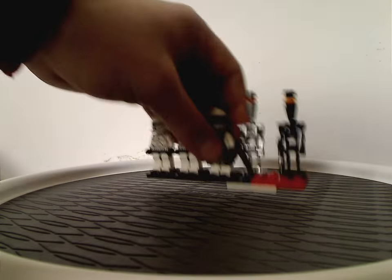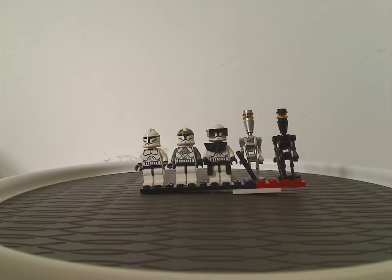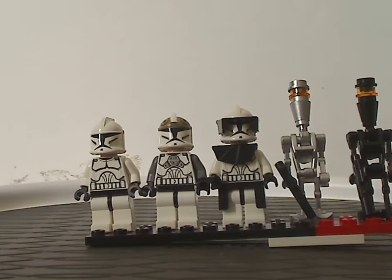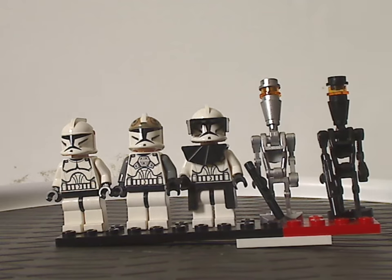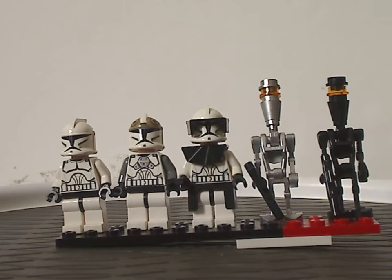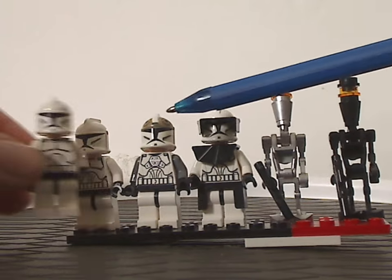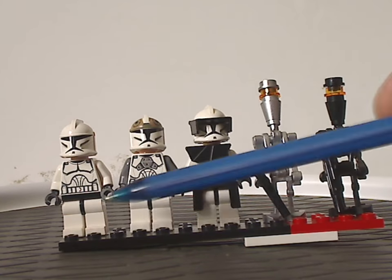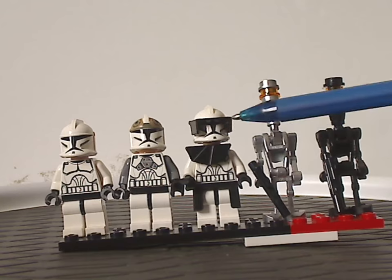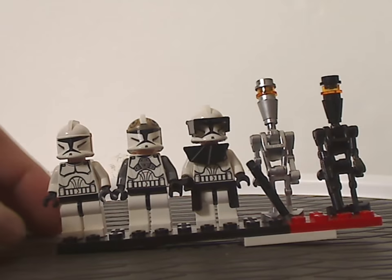So first off, for the minifigs — I'll save you a little time on the box and instructions. The Clone Trooper Battle Pack comes with three regular Clone Troopers. One in the middle has some extra bits so you can customize them.